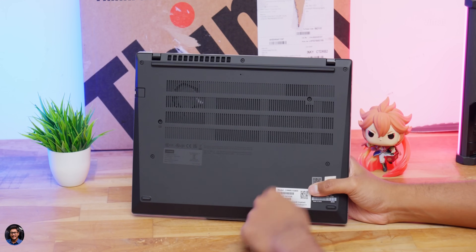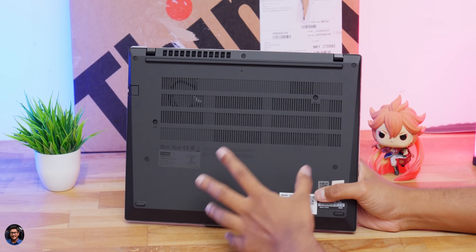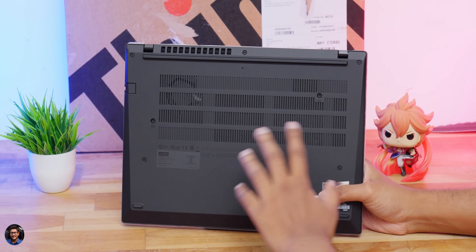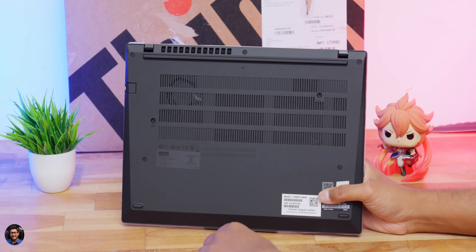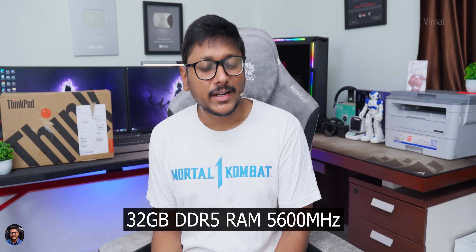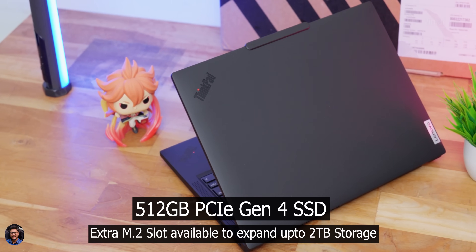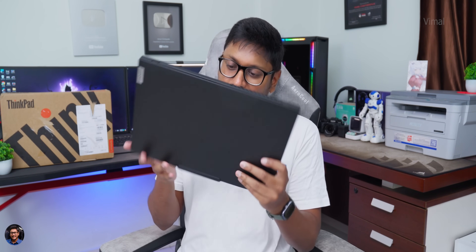The bottom features a polycarbonate panel with lots of cutouts and vents for air circulation, plus rubber footpads on all corners. Our variant comes with 32 GB of DDR5 RAM clocked at 5600 MHz in dual channel configuration, and it's easily upgradable up to 64 GB. For storage, there's a 512 GB PCIe Gen 4 SSD, plus an additional M.2 slot allowing expansion up to 2 TB.